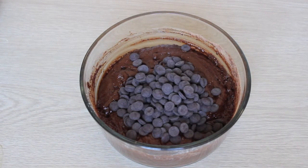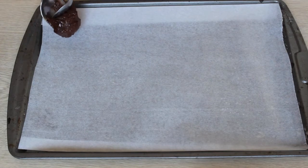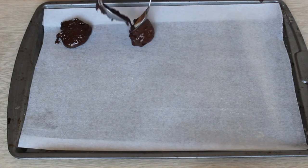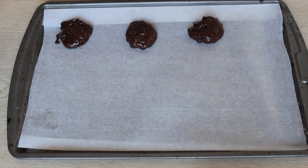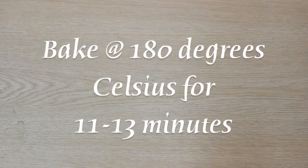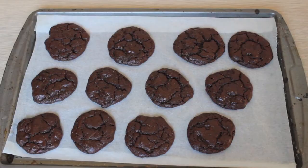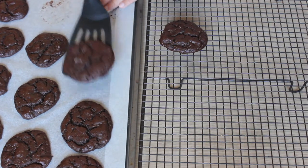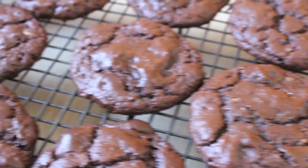Line a baking tray with baking paper and place about a tablespoon of cookie dough per cookie, spreading them quite far apart because they do spread. Bake in the oven, and once they're ready they'll have cracked on top. Leave them on the tray for about five minutes before transferring to a cooling rack, as they're quite soft.